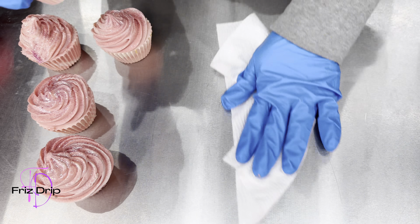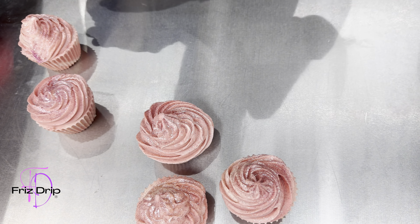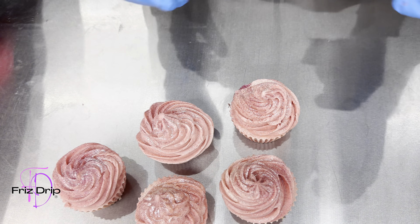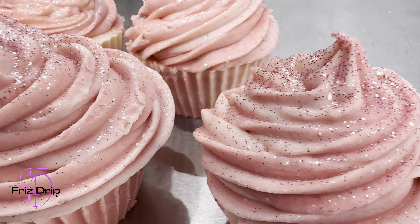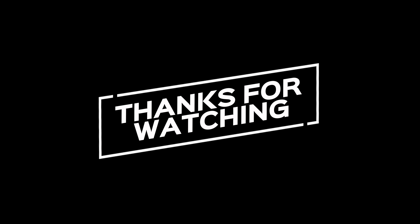That was the journey of this soap — this is what it ended up looking like. I would really appreciate it if you can support my channel, follow me on social media, check out my website, and thank you so much for watching. Catch you in the next one!